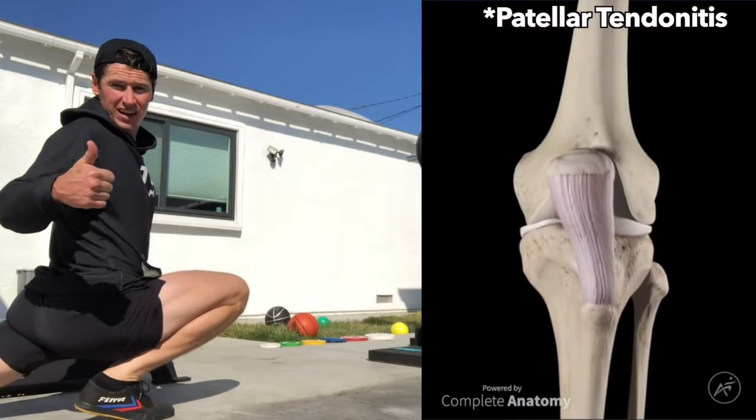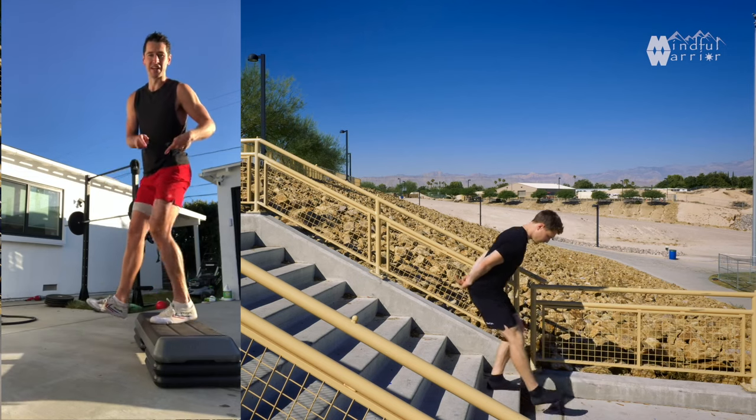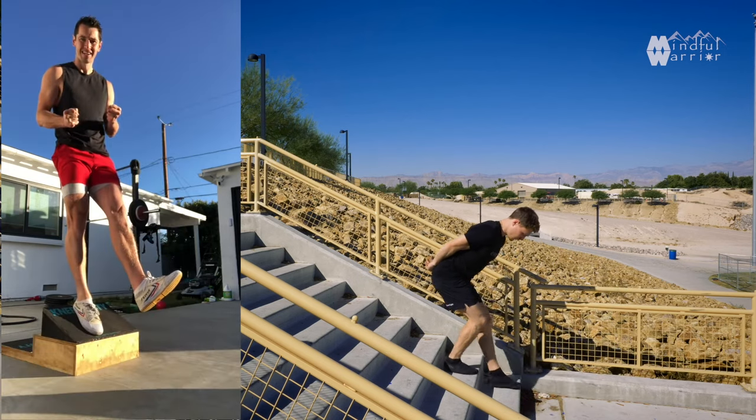I first discovered Ben Patrick, also known as Knees Over Toes Guy on the internet, about 18 months ago. I saw some of the movements he was doing and they were quite similar to some of my Mindful Warrior practice movements, as well as other additional movements that I hadn't seen before. I played with them a bit in the gym, but I never gave it any structured practice.